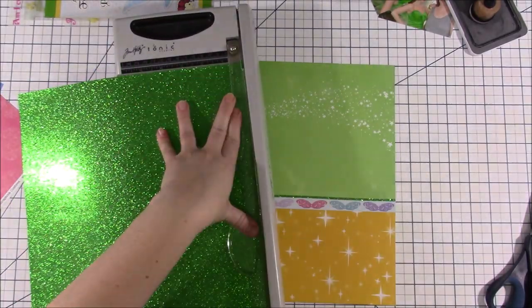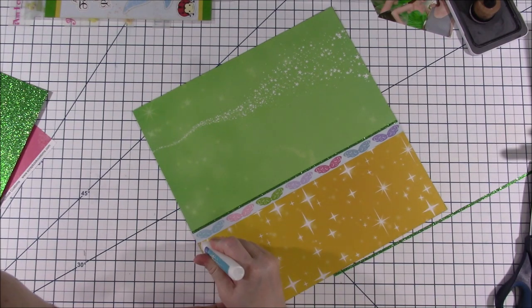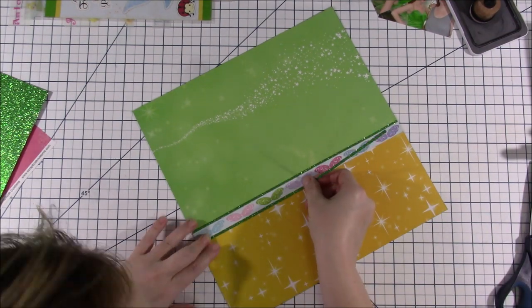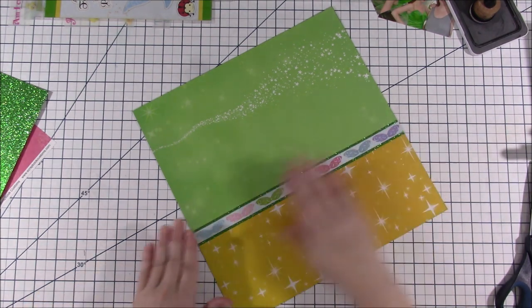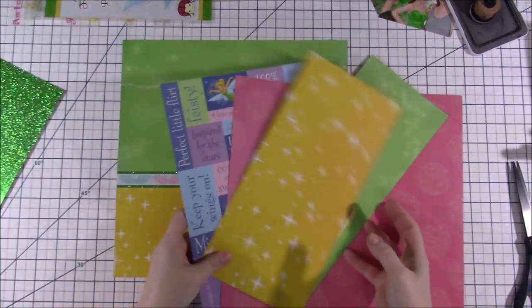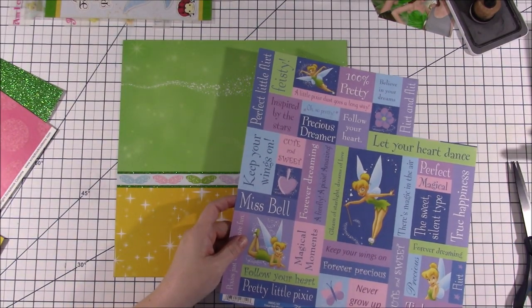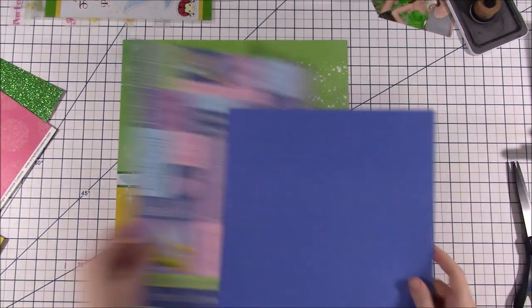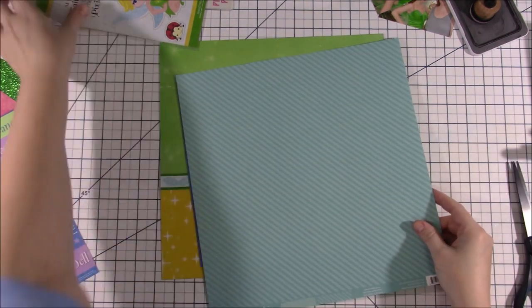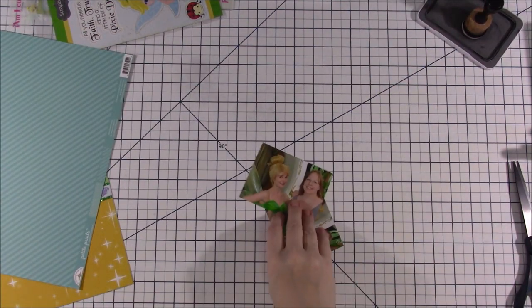I didn't think about all the other elements I was going to be using, and I do wish in the end that I would have added more pink. But it's a layout I like — it's okay, it's cute, it's scrapbooked. We all have those layouts that aren't perfect but we still like them. So instead of a third pattern paper going across the background, I decided to use a border strip as the representation of that third pattern paper, and I also cut little tiny strips of green glitter paper — maybe an eighth of an inch wide — for the top and bottom of the border.